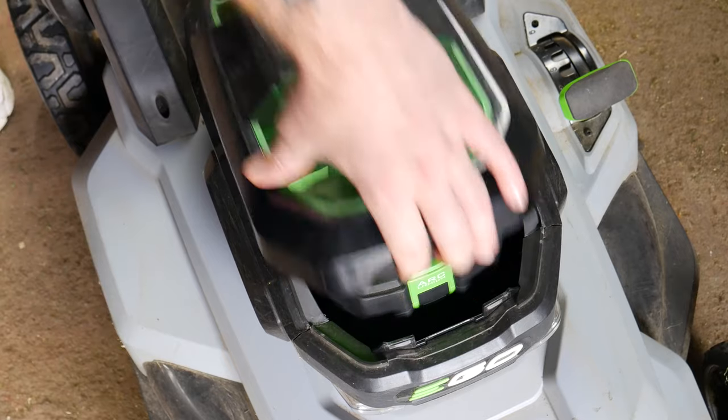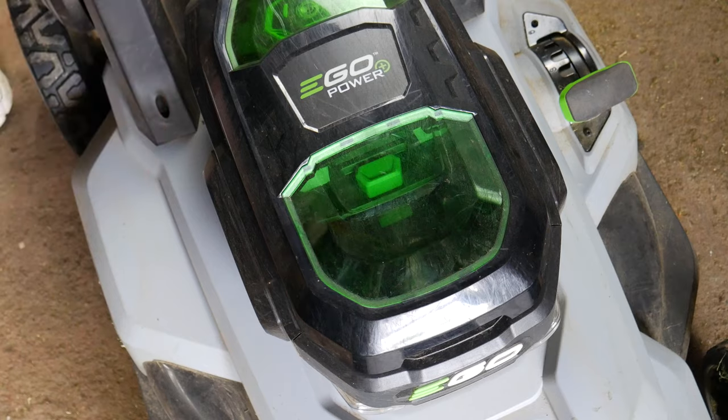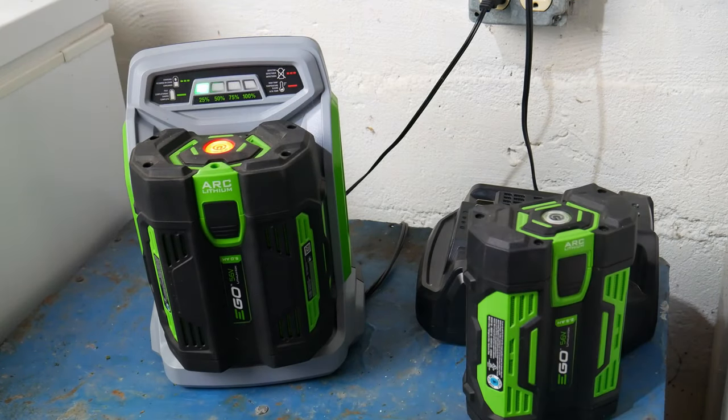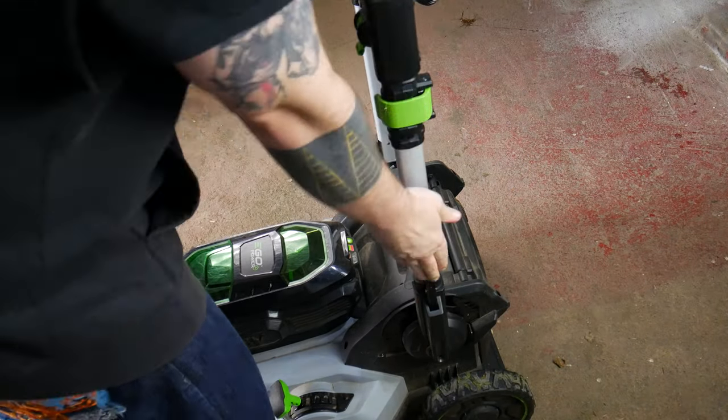Once you're done, pop the batteries out. It takes me about 45 minutes to mow the full yard, and each battery is about 40 to 50% when I finish. Throw them on the charger and they'll be ready for your next mow. If you prefer, you can fold down the handle for storage.